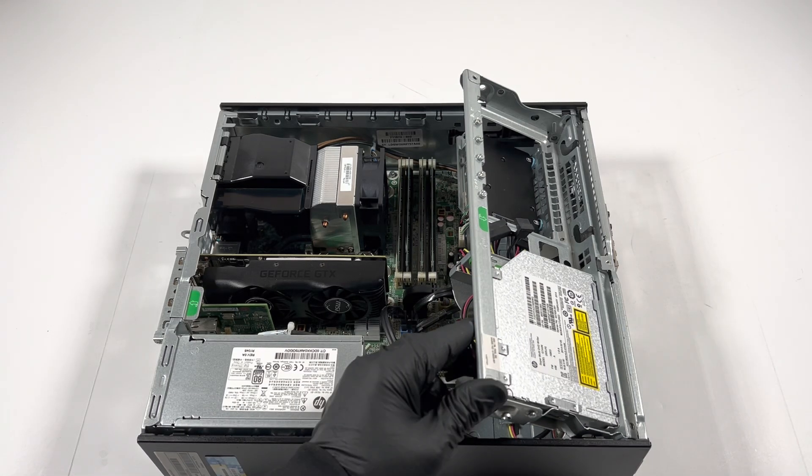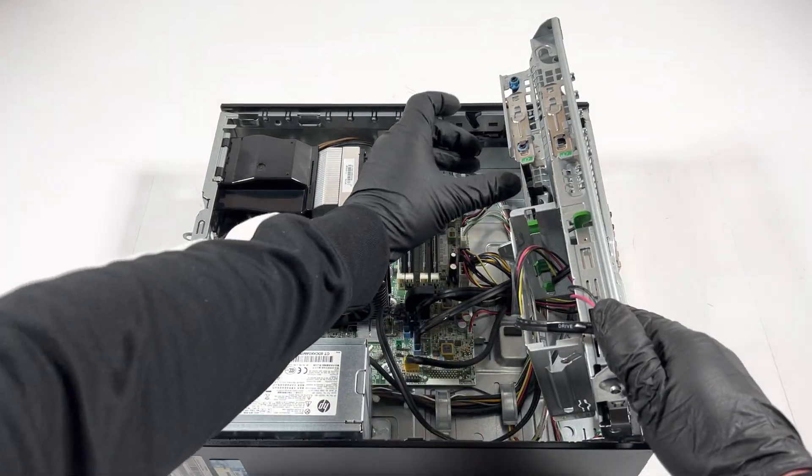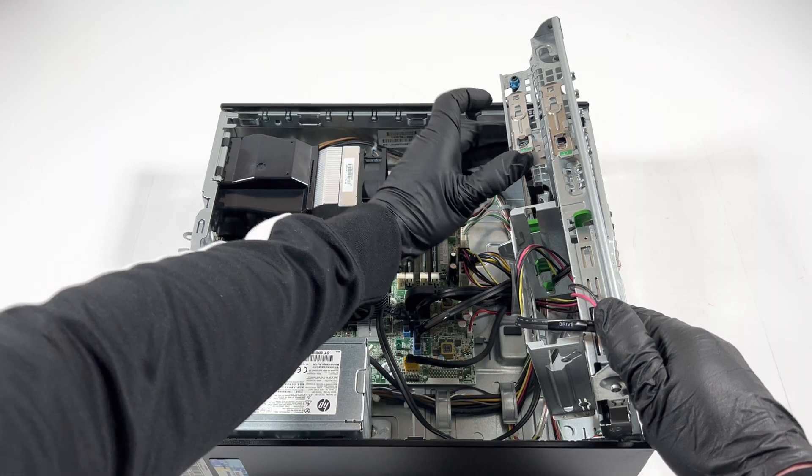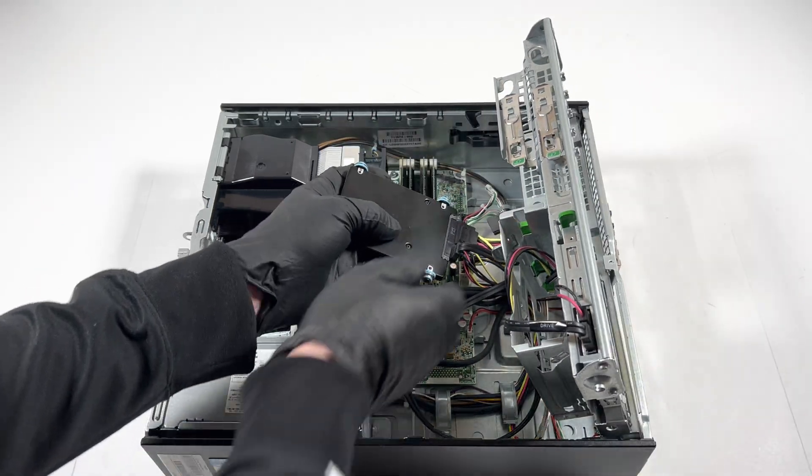Now I will remove the two-and-a-half-inch SSD. It's also got a clip right here — press it up like this and it will slide down. You can disconnect the SATA power cable as well.